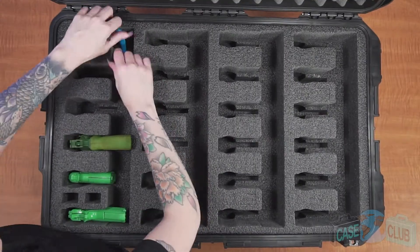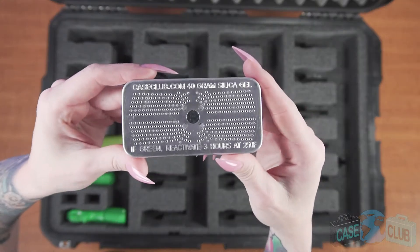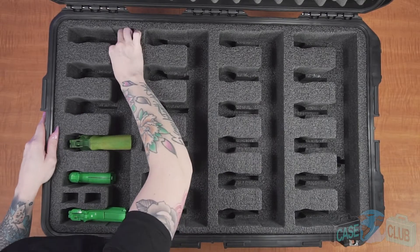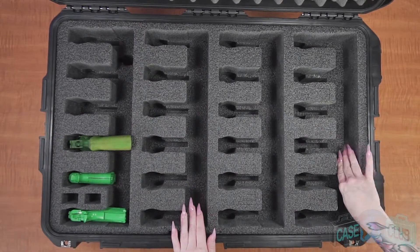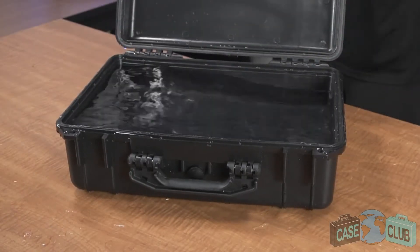Moving on to moisture control, we've included two reusable hydroabsorbent silica gel canisters to help prevent rust. The importance of our specially designed moisture remover cannot be understated, and we encourage you to watch our silica gel video to learn more. Remember, silica gel is necessary because a case that keeps moisture out will also keep it in.